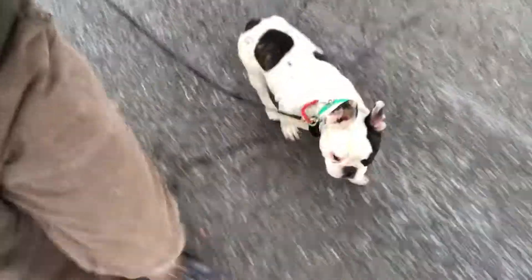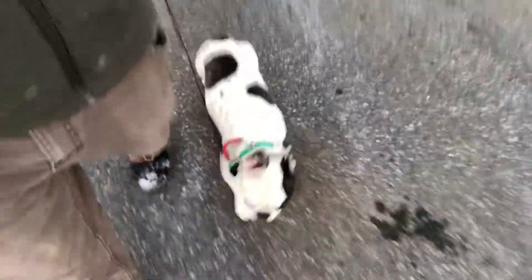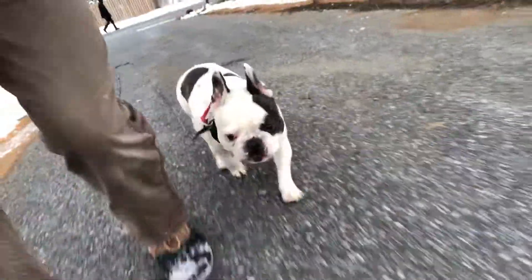Come. Heel. Good boy. And now we're back into our command. So that's how we keep it separate — that's how we keep our work and play separate.